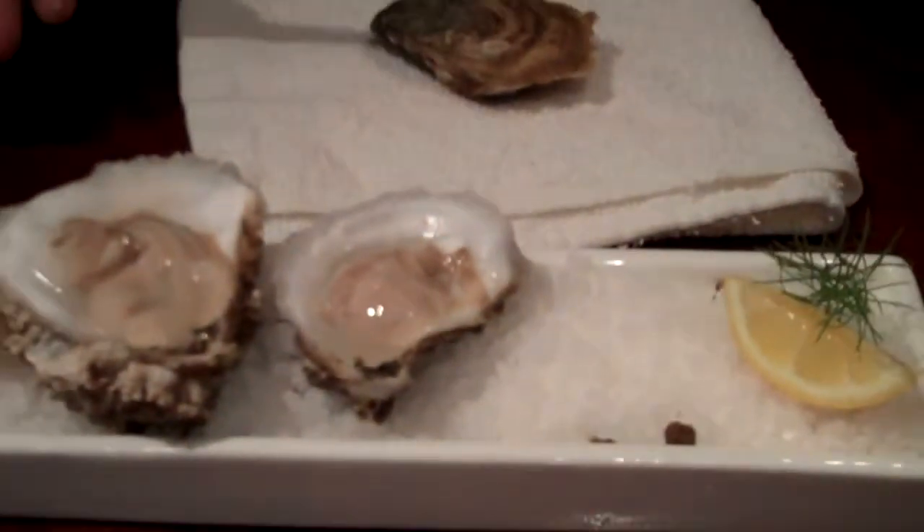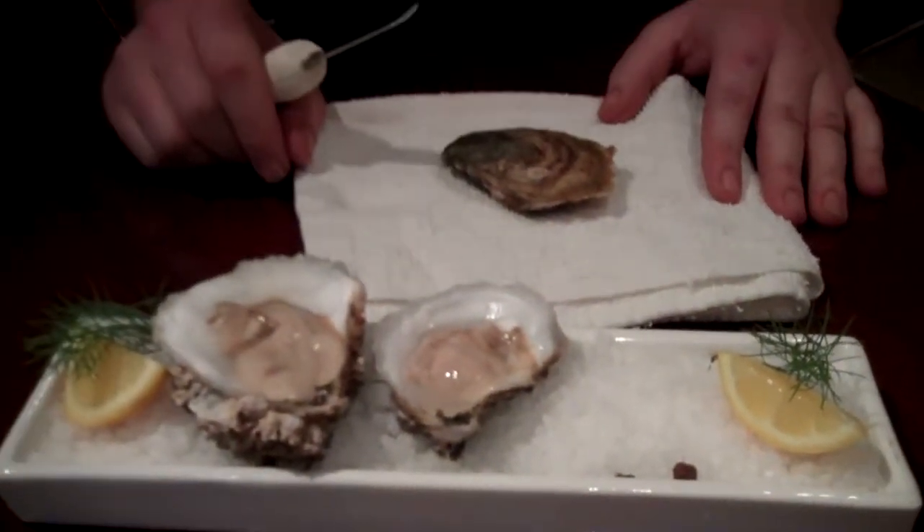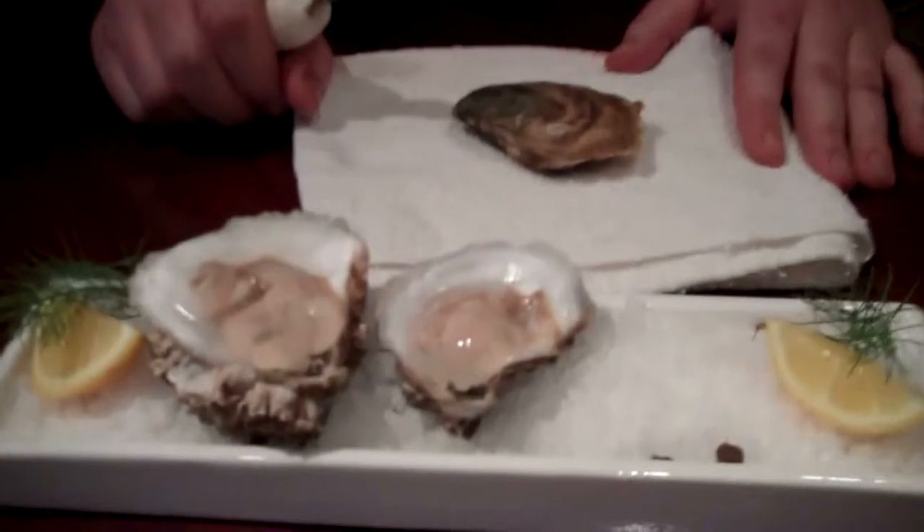One thing about serving oysters on the half shell — obviously you want to make sure that you have a great source for seafood. Freshness is key here, and we are in a wealth and abundance of great seafood and oysters here in Seattle.